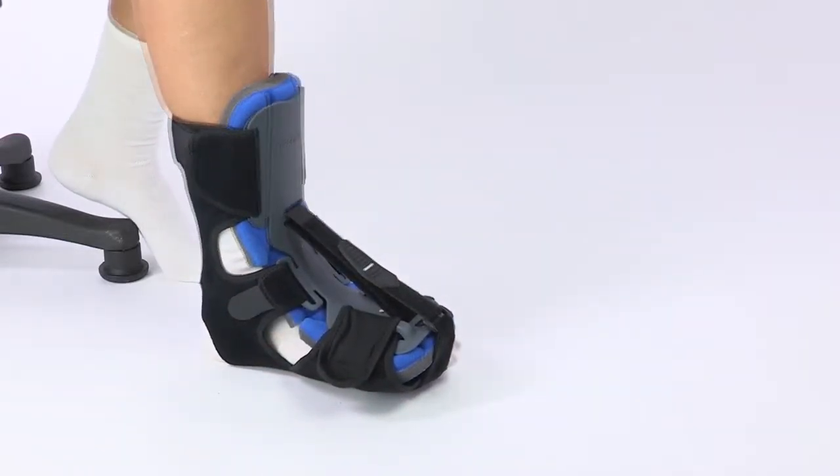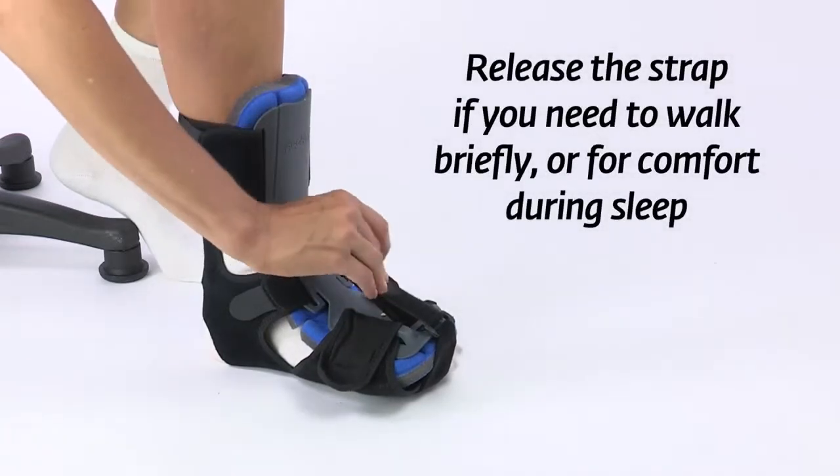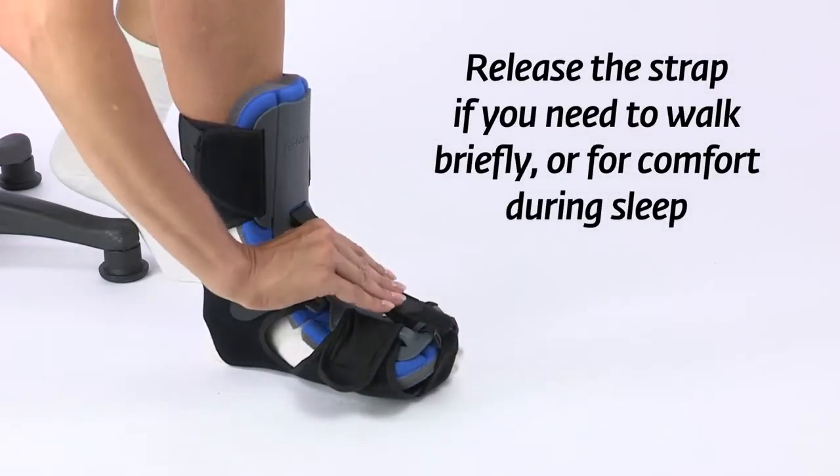Otherwise, you can remove the toe strap. Release the dorsiflexion strap like this if you need to walk briefly.